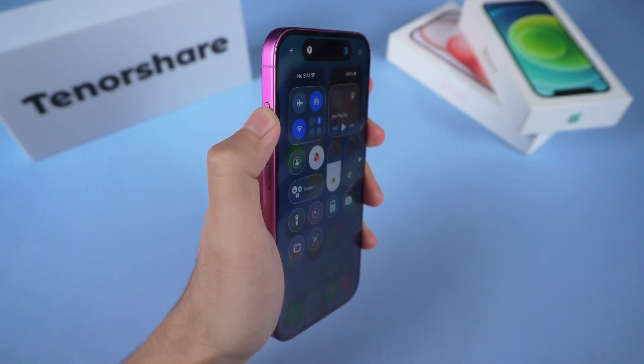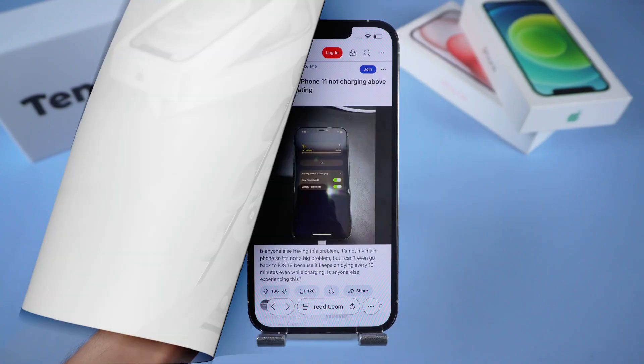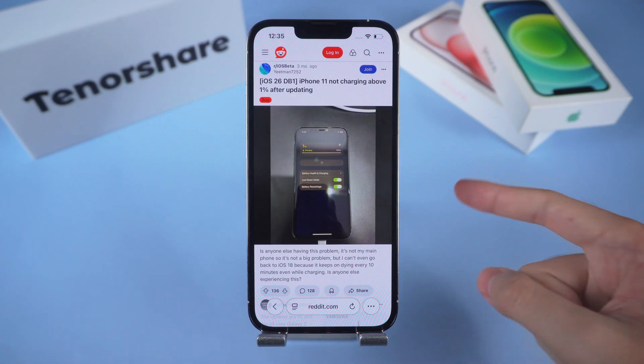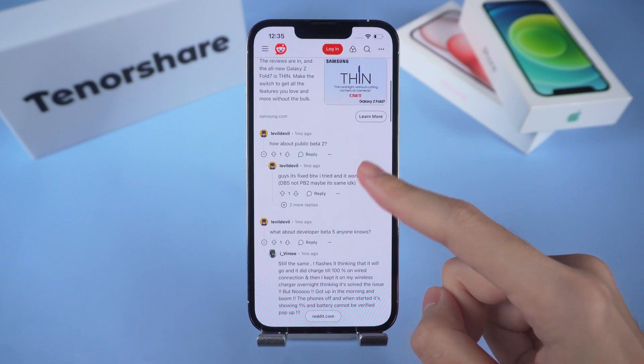Here's the thing — if you're on an older iPhone, for example the iPhone 11 series or the iPhone XR, even with these tweaks, iOS 26 just doesn't play nice. It drains your battery, makes the phone run hot, and slows things down. Honestly, the best fix is to downgrade back to iOS 18.